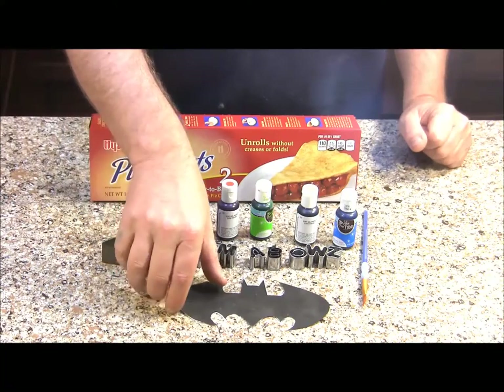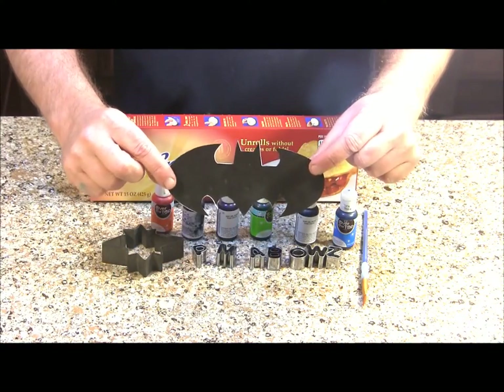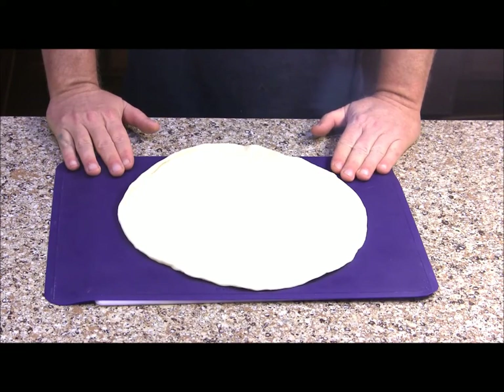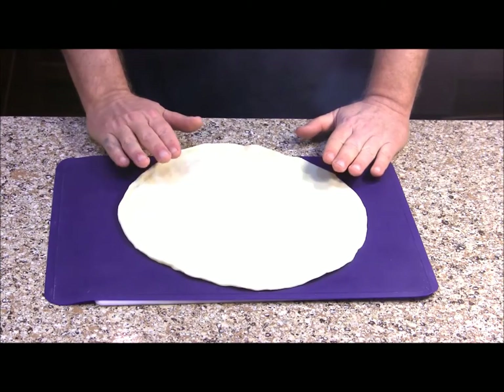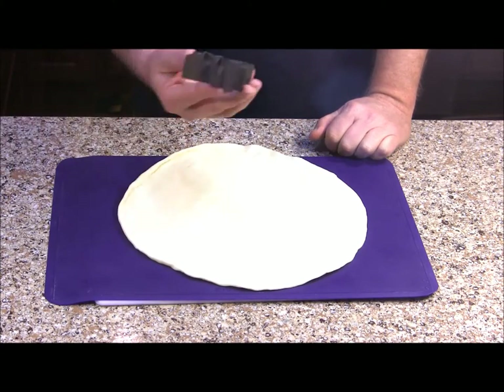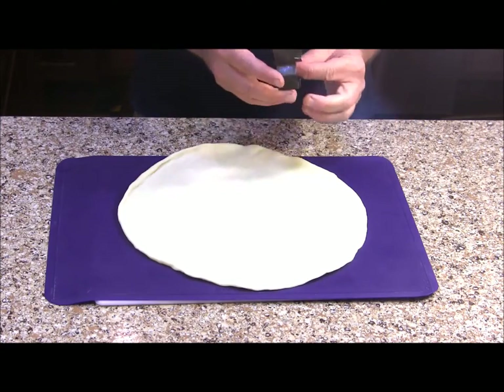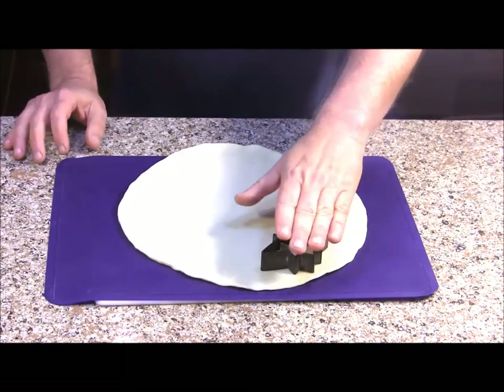To make the Batman cutout you're going to need a stencil of the Batman logo. To start our cutouts, I unrolled my pie crust and put it in the refrigerator until it's nice and cool — that will make your cutouts come out cleaner. Now I'm going to start with my cookie cutters and we're just going to go ahead and start cutting them out.